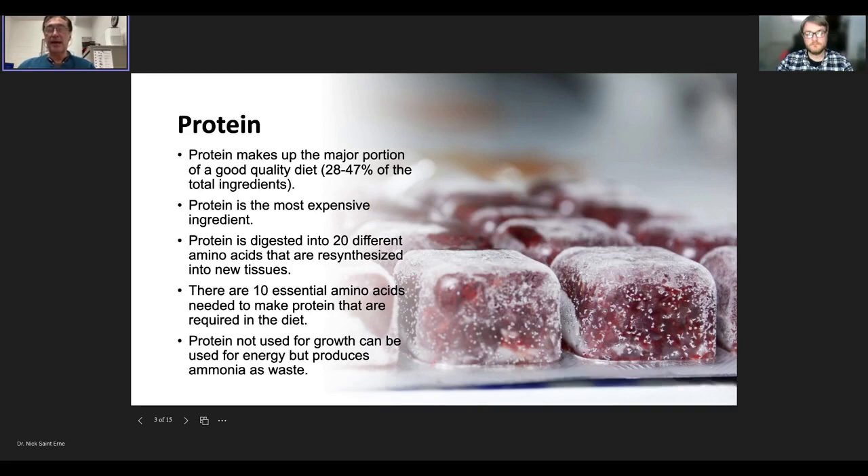Protein is broken down into amino acids, which are resynthesized into what the body needs and recreated as proteins inside the fish. There are about 20 amino acids total; roughly 10 can be recreated from other amino acids, but 10 must be incorporated through diet. This is why most good quality fish foods include an animal source of protein — usually fish meal — in addition to plant sources, ensuring the fish gets all the amino acids it requires.